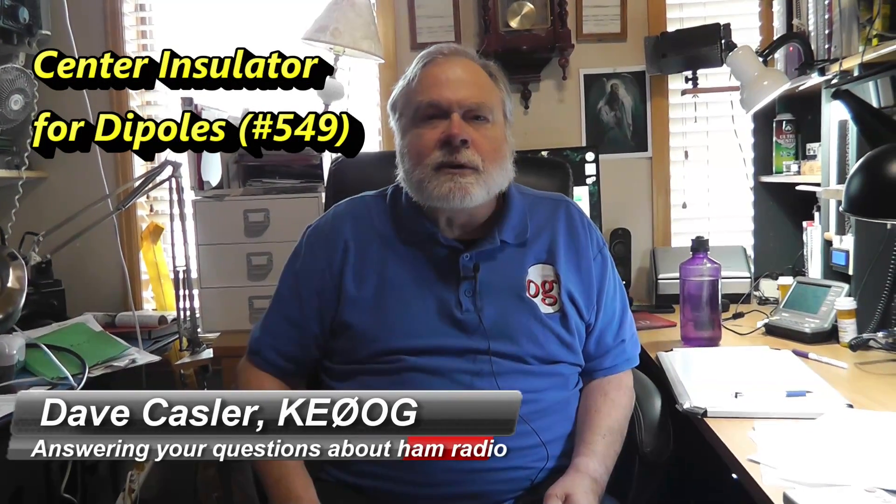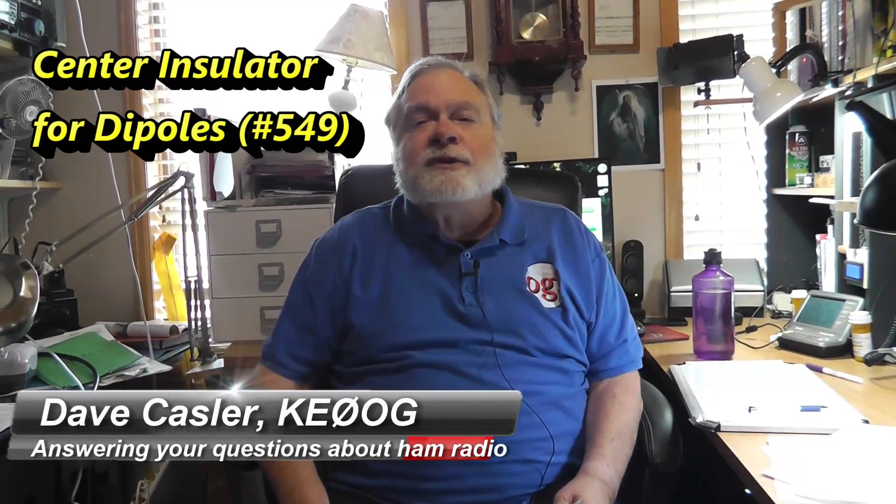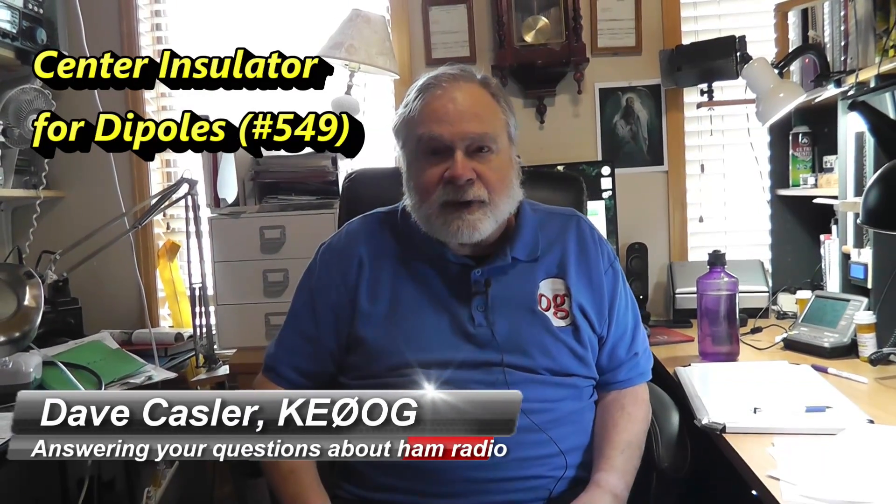Hello Audios Worldwide, I'm Dave Kassler, amateur radio callsign KE0OG, here with another episode of Ask Dave.